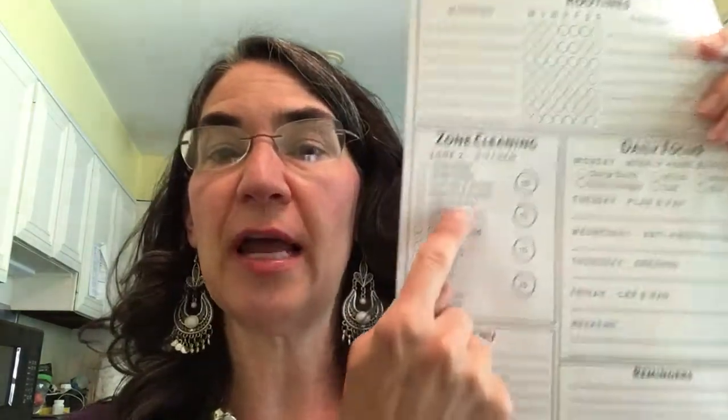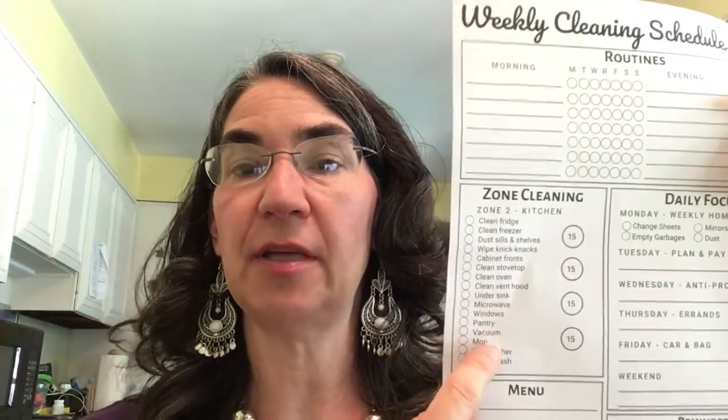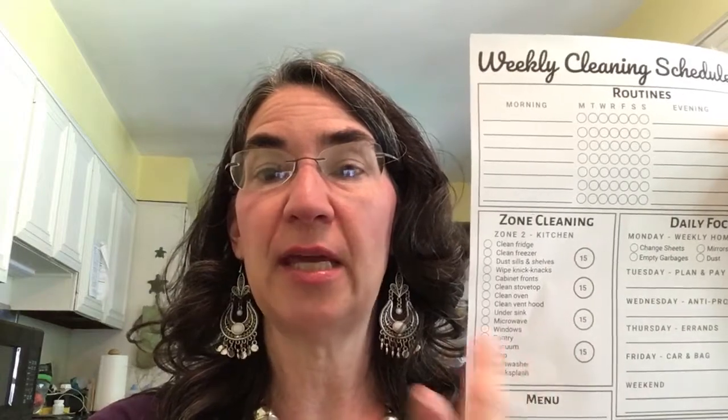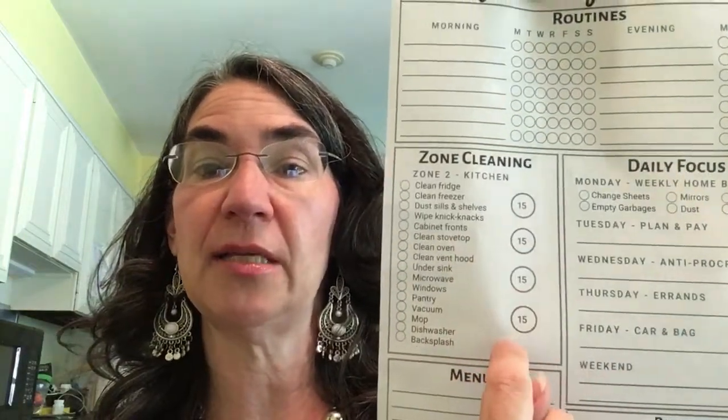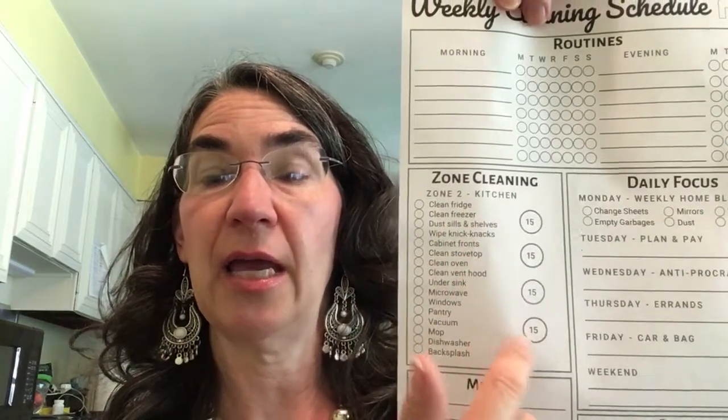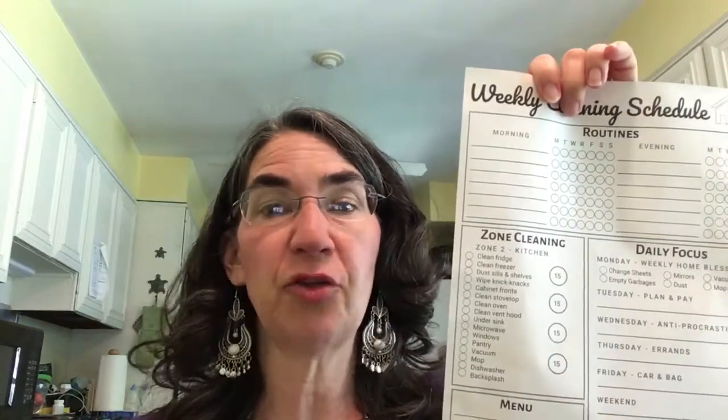The point being, you do not have to clean this whole long list of stuff every single time you're in the zone. Just pick maybe two or three things and work on that. I don't feel like my refrigerator needs to be cleaned out every single month. If you feel like yours does, go ahead. She's got 15 minutes on each one, so pick a couple things and dedicate 15 minutes — we're not cleaning for three hours.